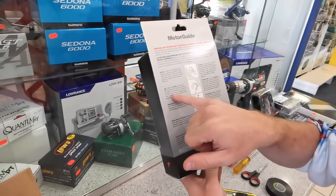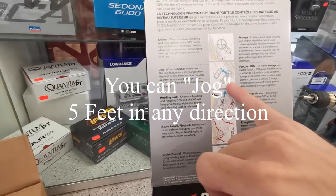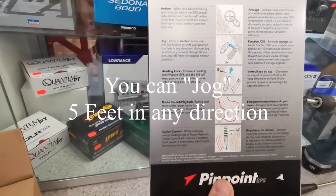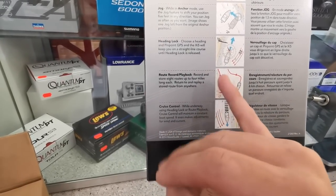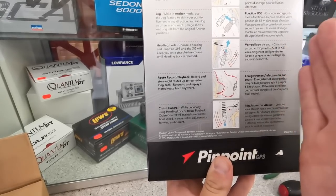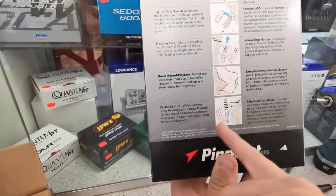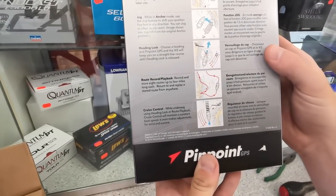It tells you all about the anchor mode, jog mode while in anchor mode — that's when you are anchored and you decide to move, let's say, 10 foot to the left or right or whatever you may set it to. The heading lock will hold the specific heading that you set it, even if the wind's blowing. Route record lets you actually record routes on there. And your cruise control will go at a certain heading at a certain speed.